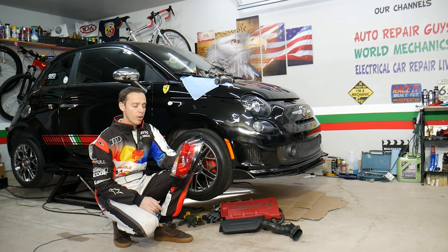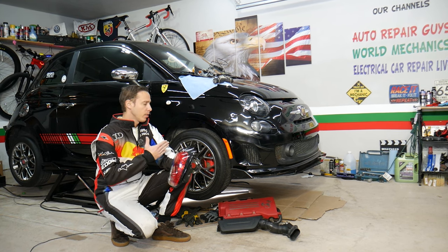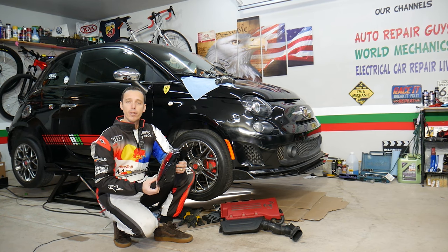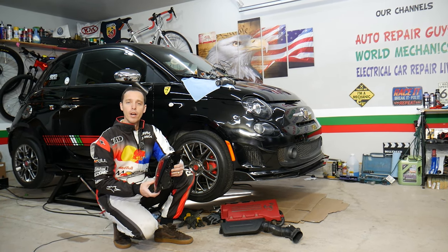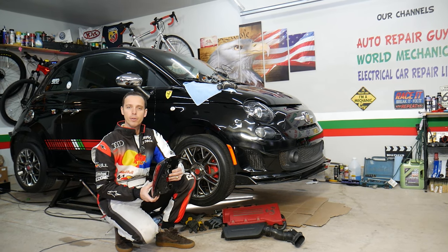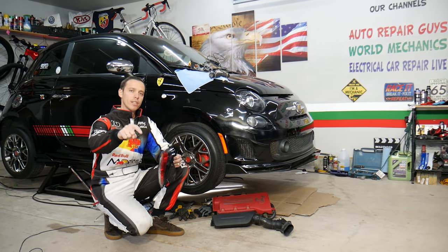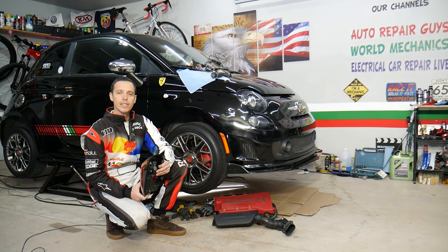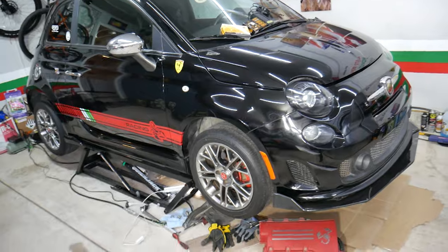Before we start, a little about us: every single car we get here at the garage, we try to make at least two to three hundred free repair videos. Our mission is to save you as much money as we can. All we need in return — please subscribe and like the video so we can keep making these absolutely free videos. If you need to buy any parts or tools at a good price with quick shipping, check out the link in the description below — that's where we get all our supplies from and you can save a ton of money.